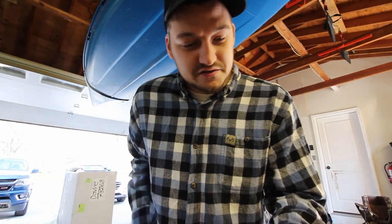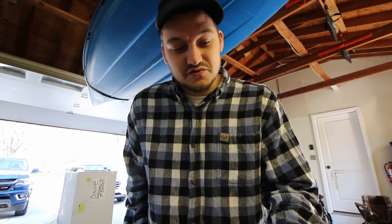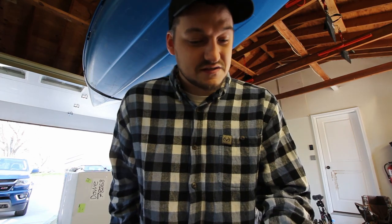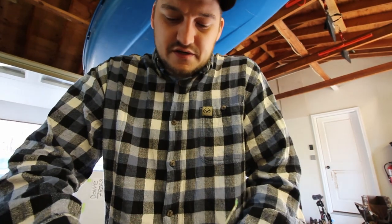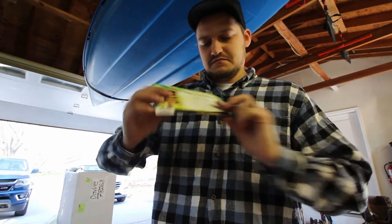On the back of the bat house there's some additional information: there are over 47 species of bats found in the United States and Canada. Bats can consume half their weight in insects each night when mosquitoes are most active. A single little brown bat can consume up to 1,000 mosquitoes in a single hour. Many bat species are endangered from habitat loss and disease. Bats prefer to roost within a quarter mile of water, and neighborhoods with mature trees are also ideal for bat houses. I don't think we have a permanent water source within a quarter mile, but I do see bats flying around at night during summer months, so they must be finding water somewhere.